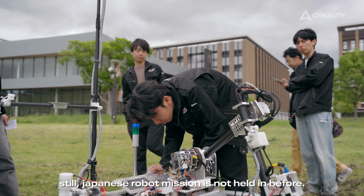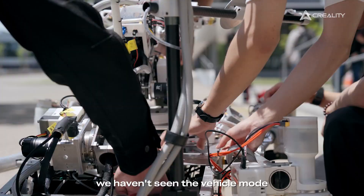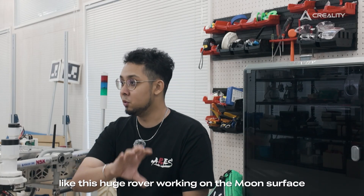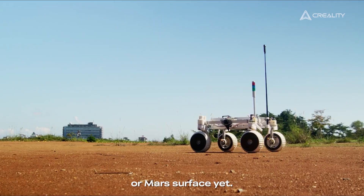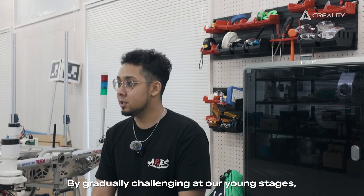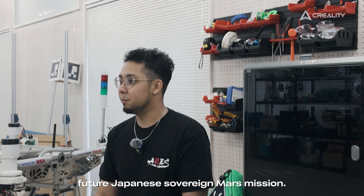In the future, a Japanese robot mission has not been held before. We haven't seen a vehicle like a huge robot working on the moon surface or Mars surface yet. By gradually challenging in our young stages, we believe that in the future there could be a Japanese rover Mars mission.